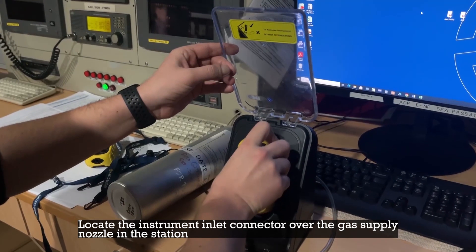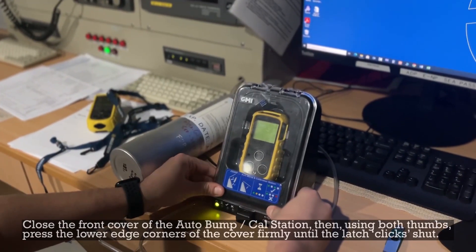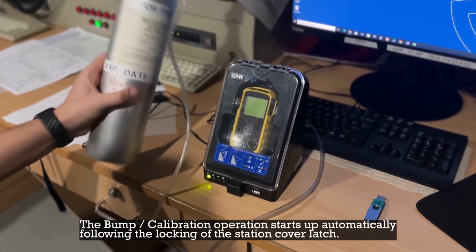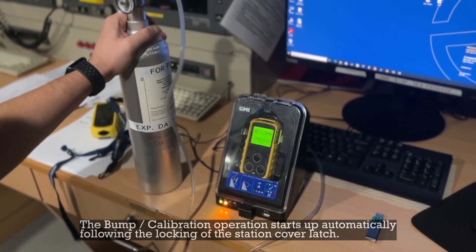Locate the instrument inlet connector over the gas supply nozzle in the station. Close the front cover of the auto bump calibration station, then using both thumbs, press the lower edge corners of the cover firmly until the latch clicks shut. The bump calibration operation starts up automatically following the locking of the station cover latch.